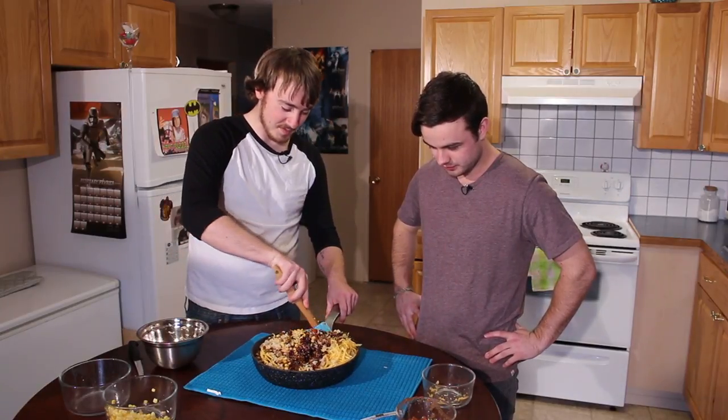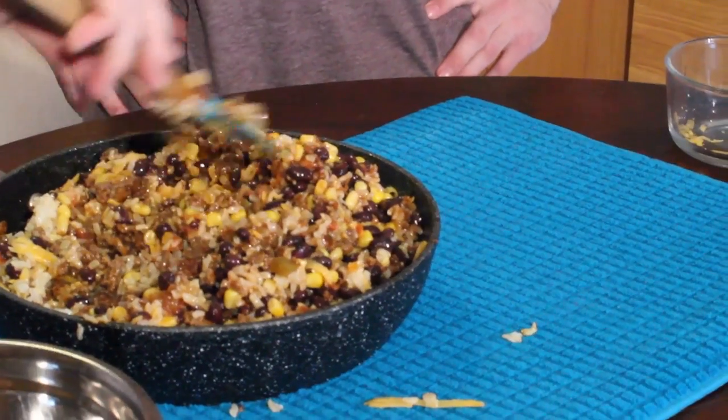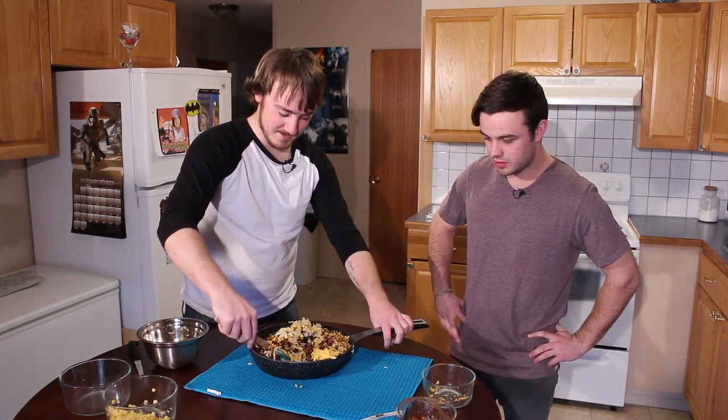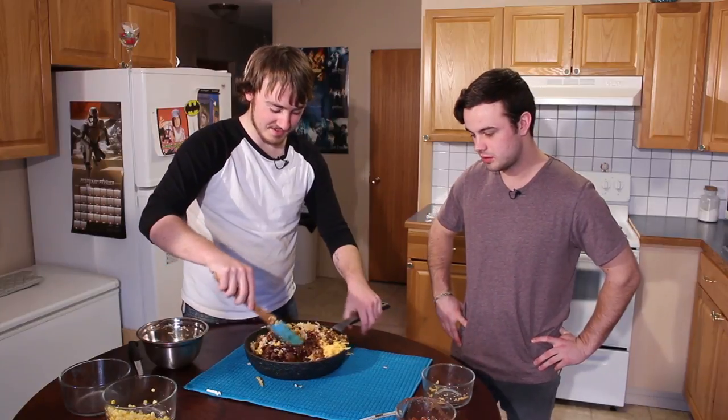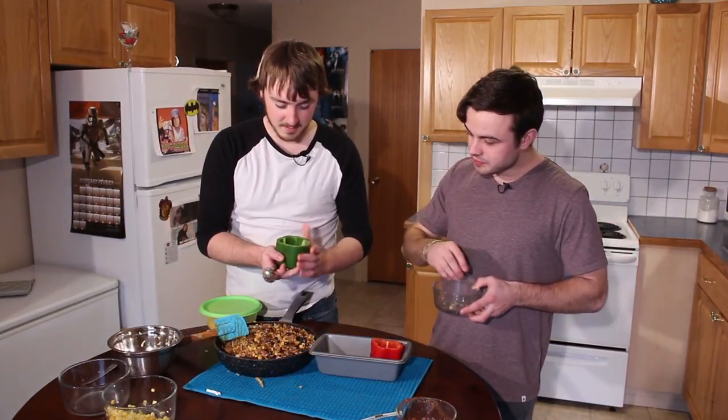Joel, is this one of your first cooking experiences? Yeah, this might actually be my first cooking experience. Do you think you'll ever cook again after this? I don't. I cook maxi fries in a toaster oven every once in a while. Nice. So now we start — it's got a little bit of heat, Joel.